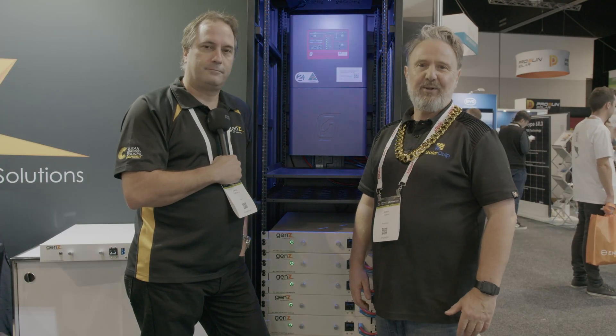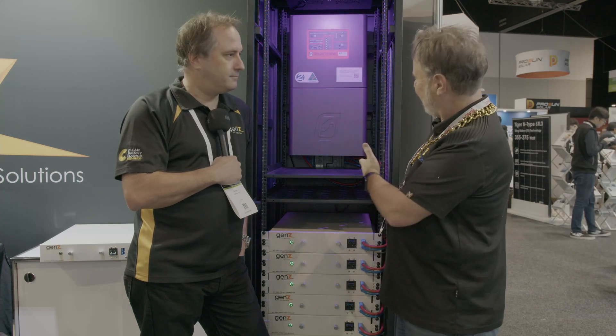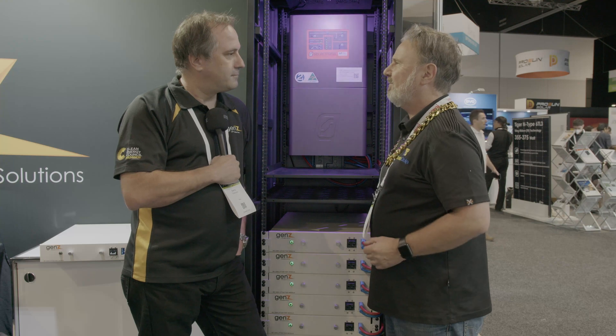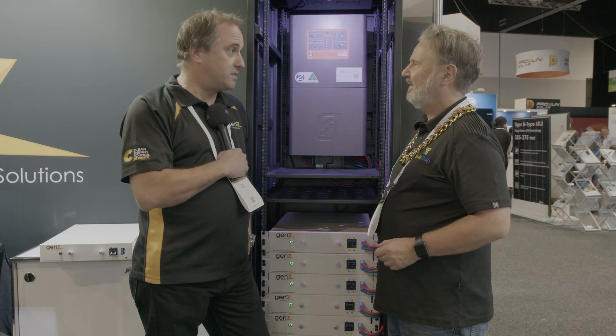We're here at the Smart Energy Expo 2021 at the Gen Z stand with Dennis in front of this inverter and battery system. Do you make inverters? No, we don't make inverters — this is Electronics, one of our closest development partners.